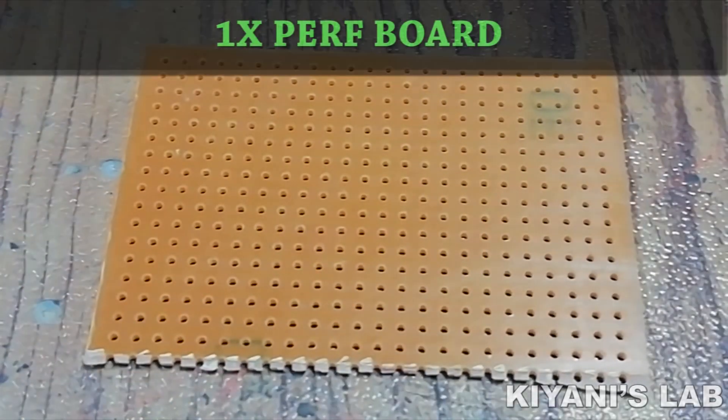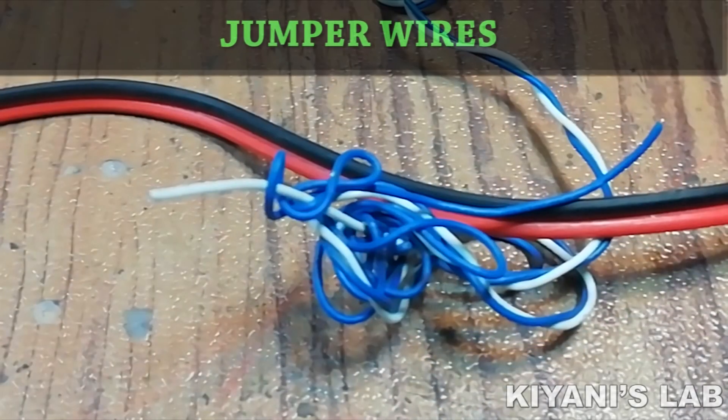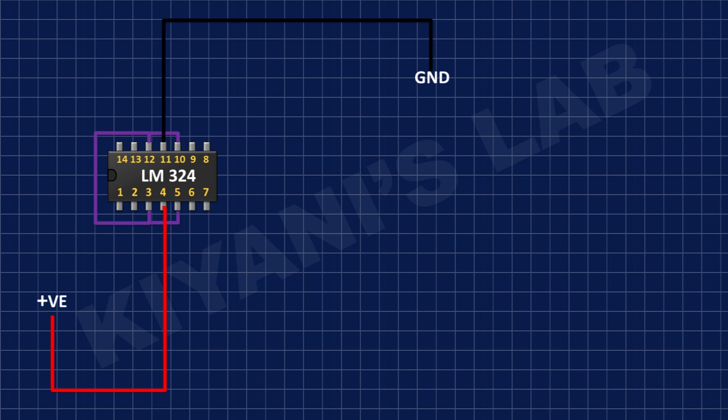First I'm gonna connect the LM324 IC and connect its pin number 4 to positive supply and its pin number 11 to ground, and connect its pin numbers 3, 5, 10, and 12.